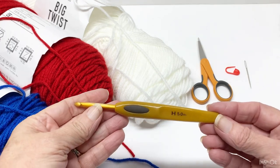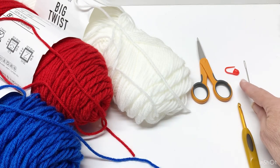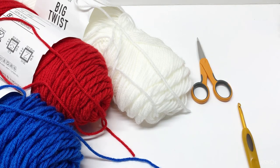I'm using an H hook, a 5.0 millimeter hook for this. You'll need a pair of scissors, a stitch marker, and a yarn needle. Let's go ahead and get these out of the way.